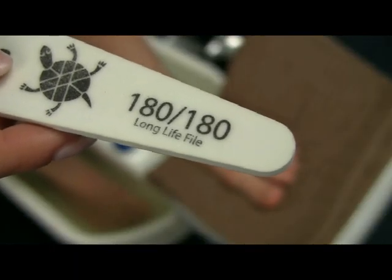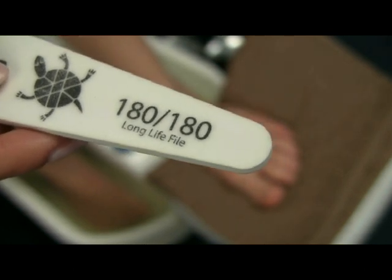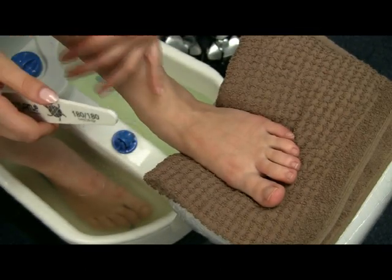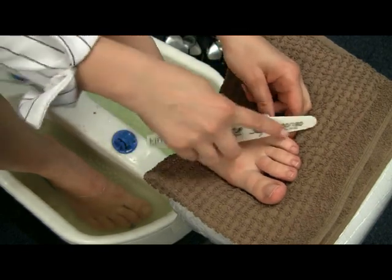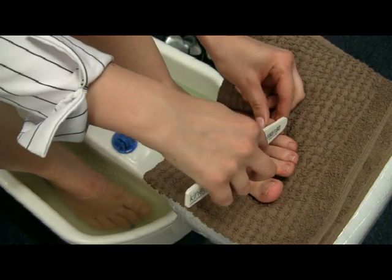This one says that it's 180 grit from both sides. You can use anything that's 180 or higher. If it's lower, it is not meant for your natural nails — it is meant for fake nails like gel or acrylic. So don't use it because it's too harsh for your natural nails.